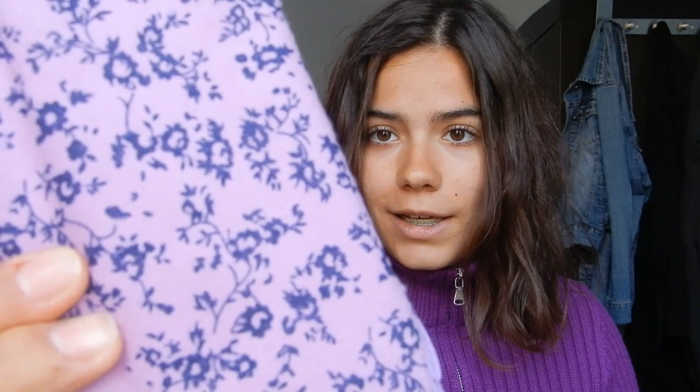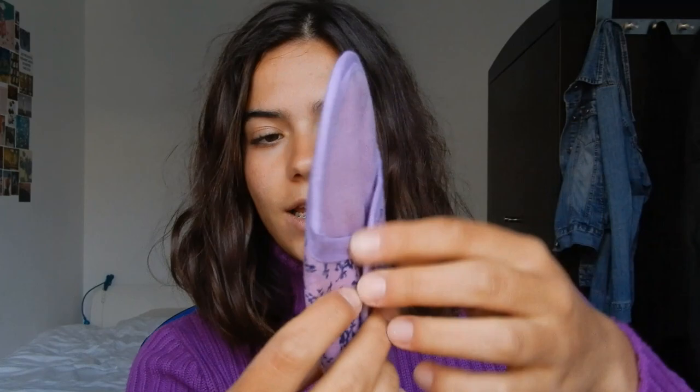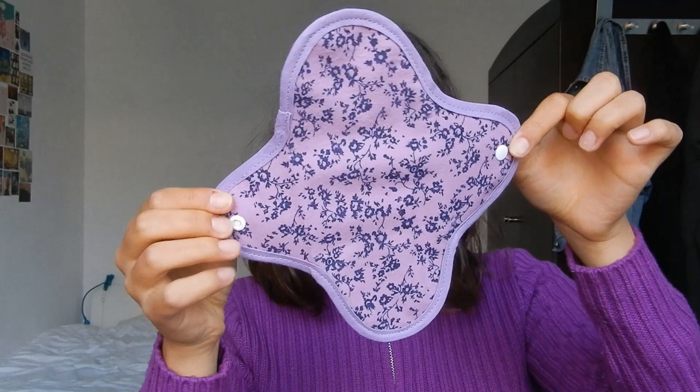Let's unbox it — it comes with two pads and they look very nice, actually matching my sweater. This side absorbs and the other side has wings. You open the wings and close them around your underwear. Since there are two, when you wash one you use the other.